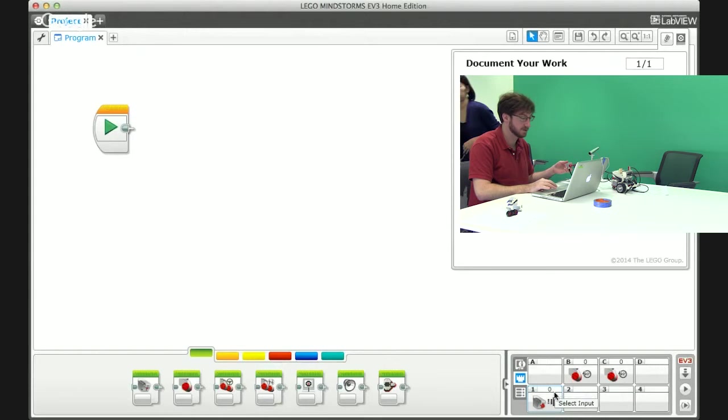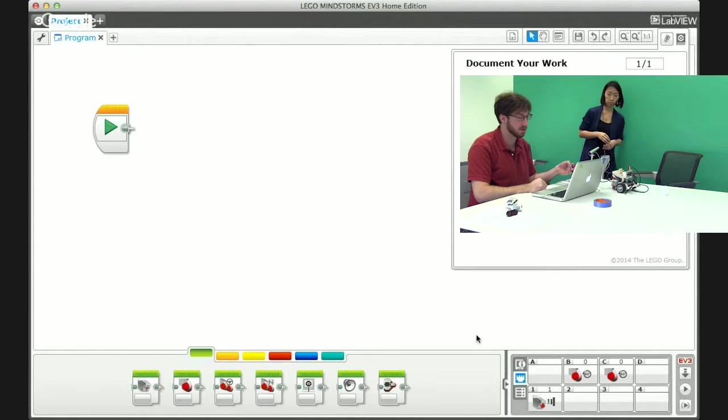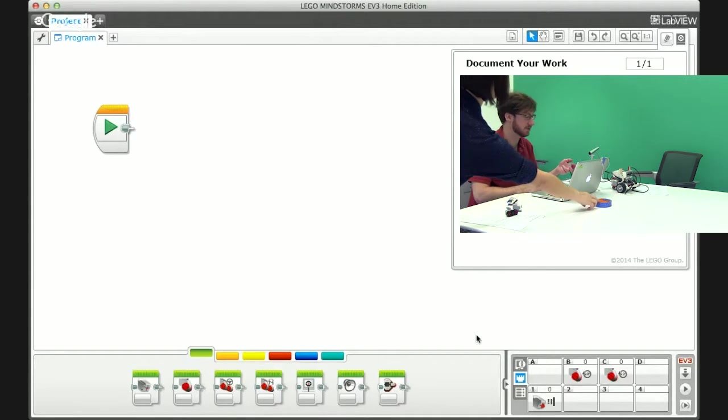The bump sensor is recognized — we can see it as an input in port one, and the value shown is zero. When I push the button on the bump sensor it switches to one, and when I release it goes back to zero. That is the full range of values from the bump sensor: zero when the button is not pushed, and one when it is pushed.